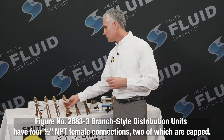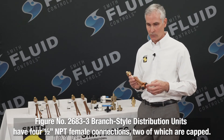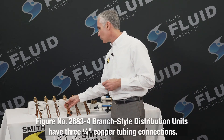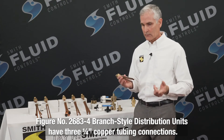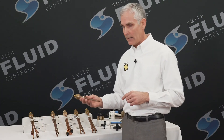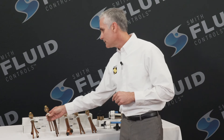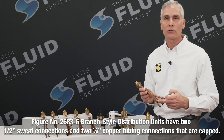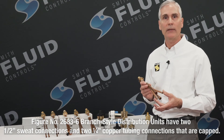The 2683-3 has four 1/2 inch NPT female connections, with two of those being capped. The 2683-4 only has three outlet connections — three of the 1/4 inch CTS connections — whereas the 2683-5 only has two of the 1/4 inch CTS connections. And lastly, the 2683-6 has two 1/2 inch sweat connections with an additional two 1/4 inch CTS connections, but they are capped.